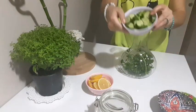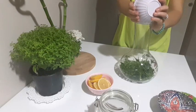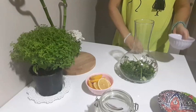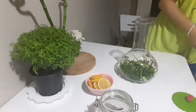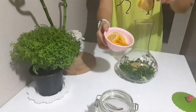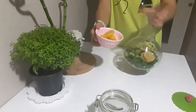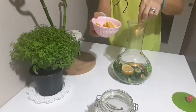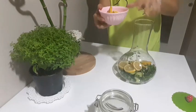Daha sonrasında salatalıkları içerisine ilave ediyorum. Limonlarımızı da ekliyorum; ben bol limonlu hazırlıyorum.